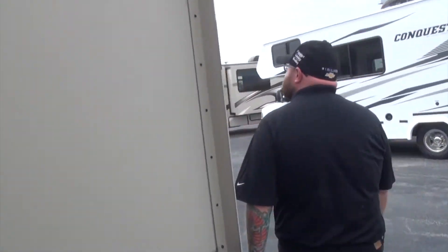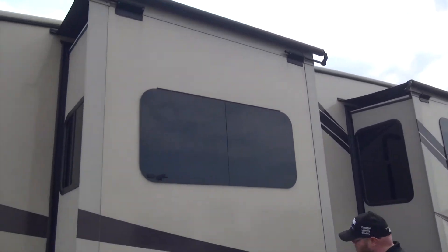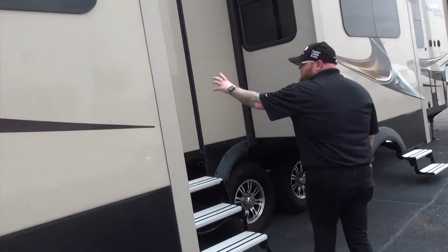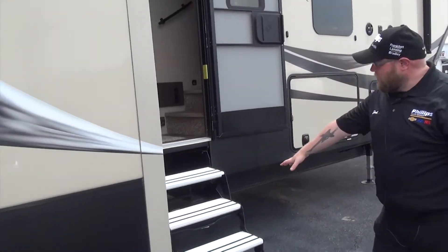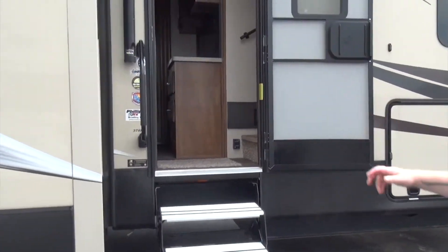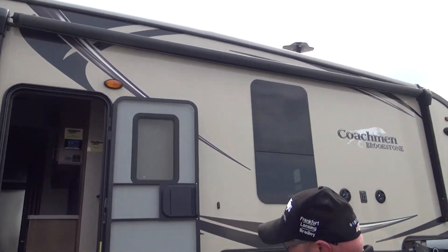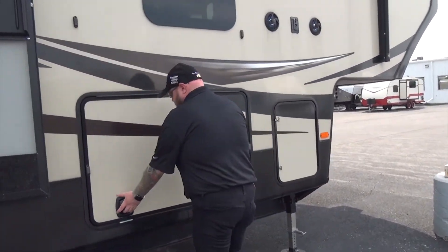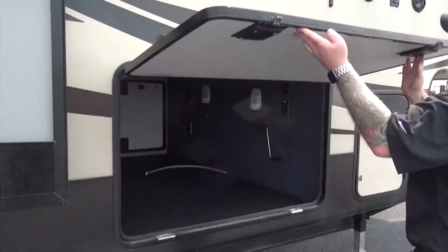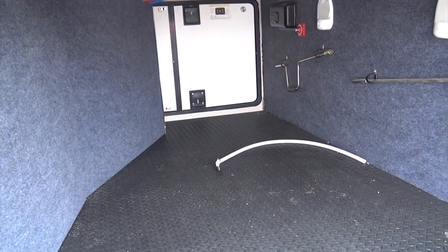Coming around to this side, we're going to have slide toppers on top of all of our slides on the outside. We're going to have the frameless windows. We have two entry doors — one into the living room and one here on the other side of the slide into the living and kitchen area. We have an electric awning right up here; everything's going to be push-button on this. Two outside speakers with a TV mount. And right here we're going to have our other side of our pass-through storage — you can really get an idea how big this storage is.